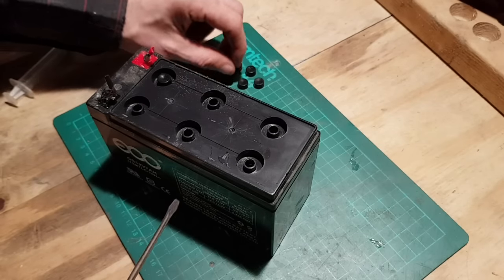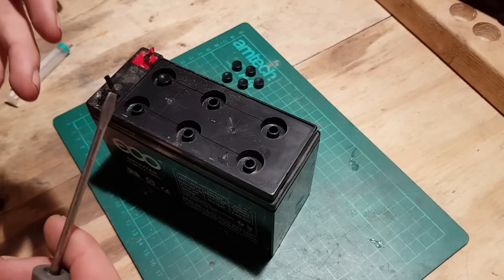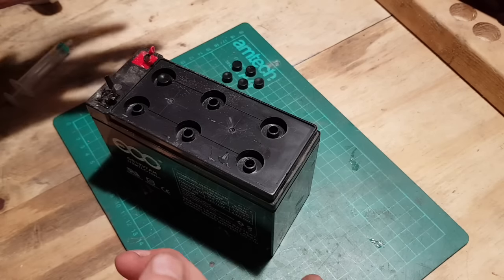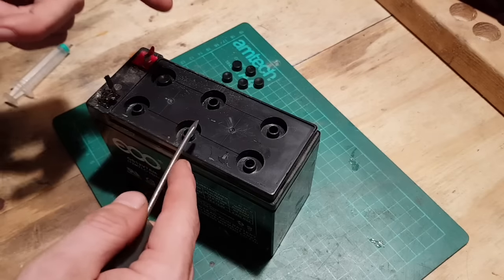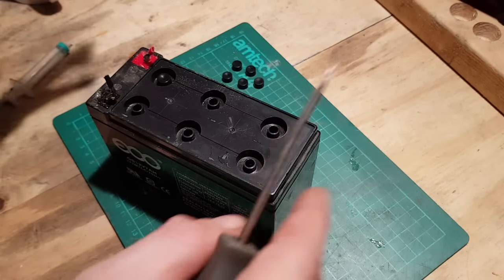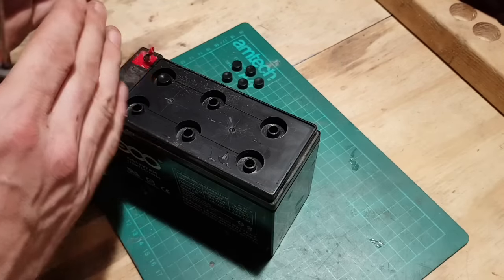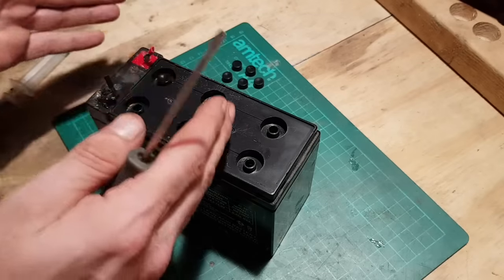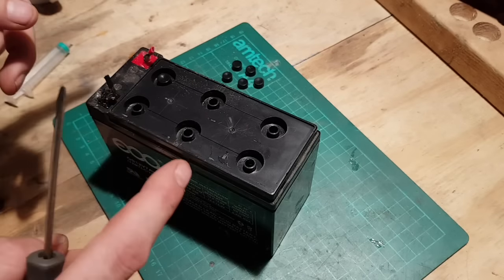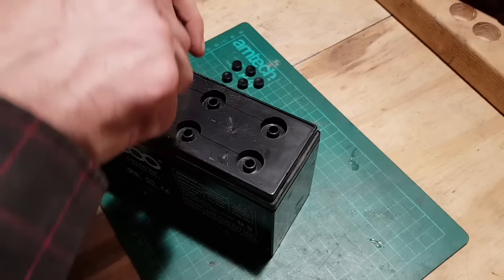I'm going to use a jump start kit for a car — it's just a 12 volt jump start kit. But you could use another 12 volt battery. All you're going to do is link positive to positive, negative to negative, and just let the power from the other pack leach over into this one until they equalize. That'll bring the voltage up high enough to trick the smart chargers, because most chargers nowadays are smart chargers.